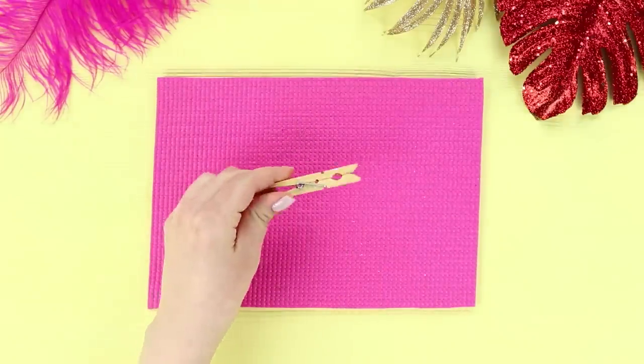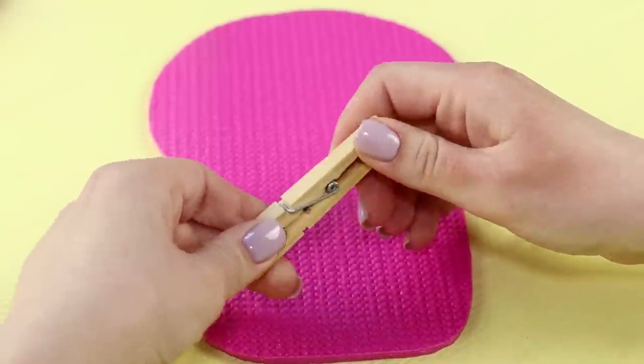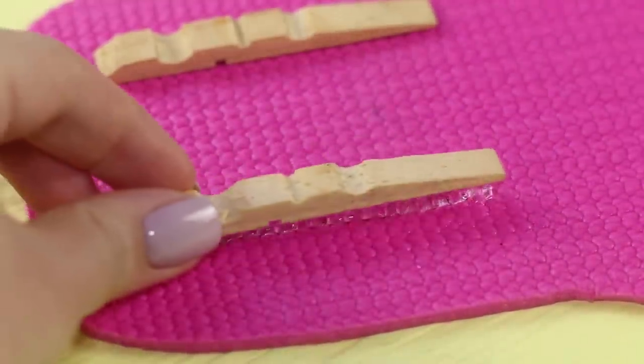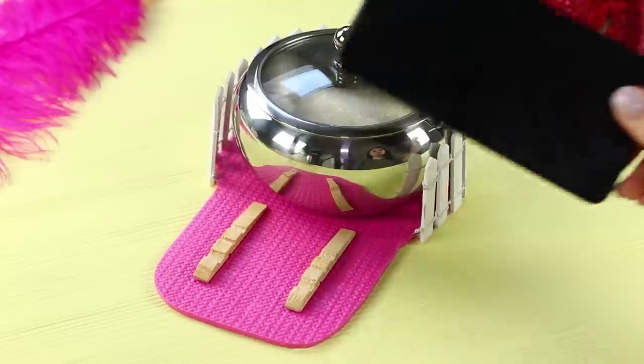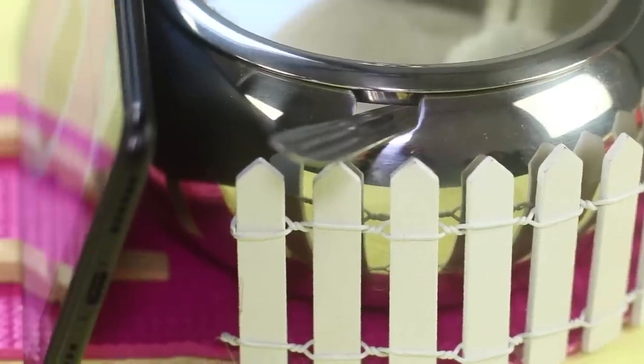For the next life hack, you will need a rubber mat, a clothespin, and a white decorative fence. Cut out such a shape, disassemble the clothespin, and attach the halves to the mat. Put your sugar bowl on the mat and set your phone on the clothespins. That's a great idea for a comfortable tea party!